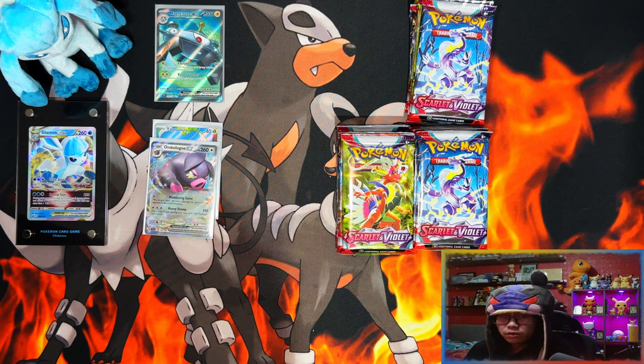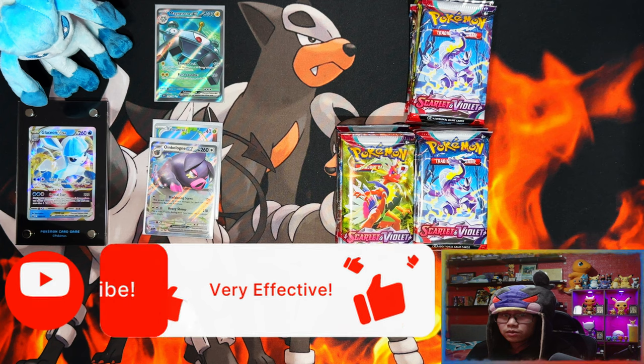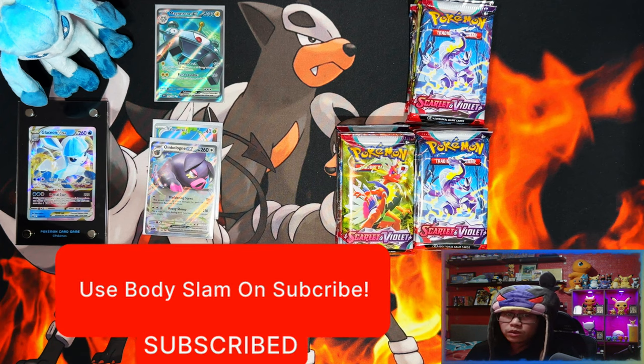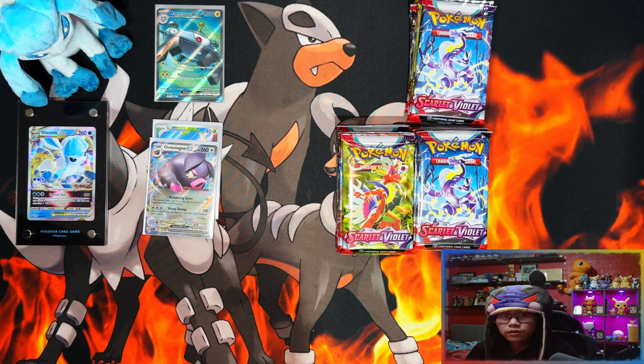All right guys, we're probably about halfway through the video. If you're currently enjoying it I'd appreciate people leaving a like, subscribing, and turning notifications on for more. When we hit 500 subscribers I'm going to be doing a giveaway for one of the Scarlet and Violet Elite Trainer Boxes. Without further ado, let's get into the rest of the packs.